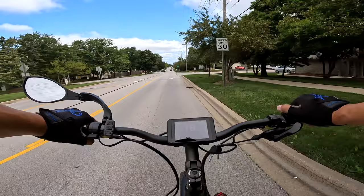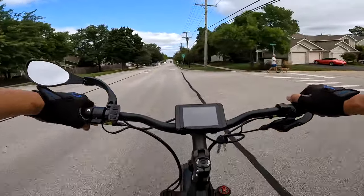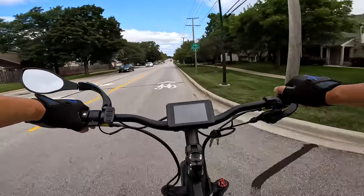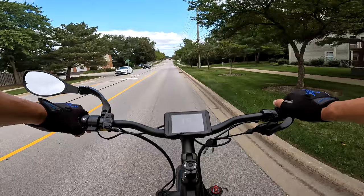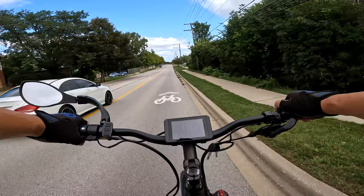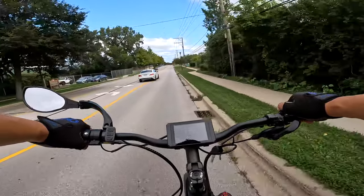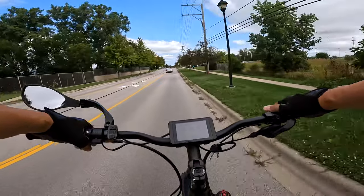Now I did have to adjust my derailleur slightly. Probably during shipment, things get moved around a bit. After I adjusted the derailleur, the shifting was better — it would skip a gear here and there, which told me immediately that that's a derailleur adjustment.